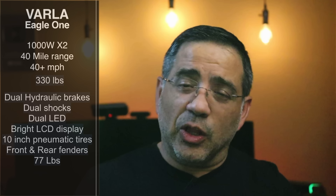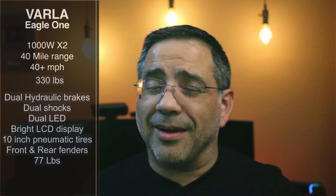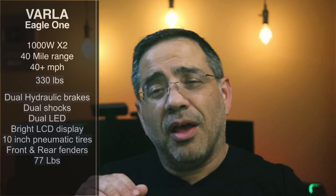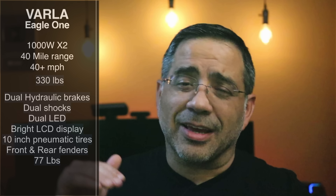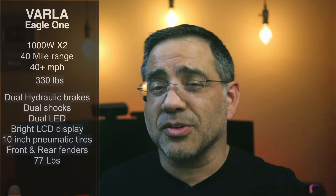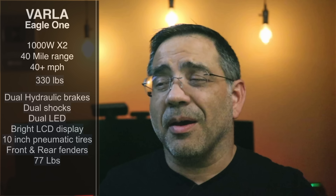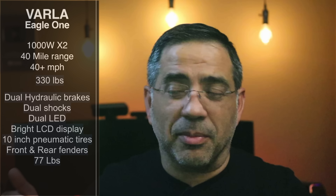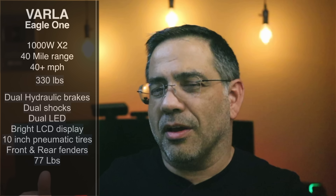And by the way, the decals are replaceable. If you're asking me whether I recommend it, this is a double thumbs up for sure. Check out my ride experience. I also have the Varla Pegasus, which is still one of my favorite scooters that I use on a weekly basis. And now I have a new favorite, which is the Eagle One.